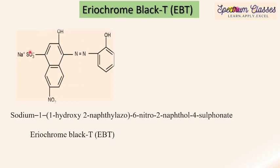The structure of Eriochrome Black T is shown here and its IUPAC name is sodium 1-hydroxy, 2-naphthyl-azo, 6-nitro, 2-naphthol, 4-sulfonate. This is commonly named as Eriochrome Black T and sometimes it is also termed as EBT indicator in common laboratory language.